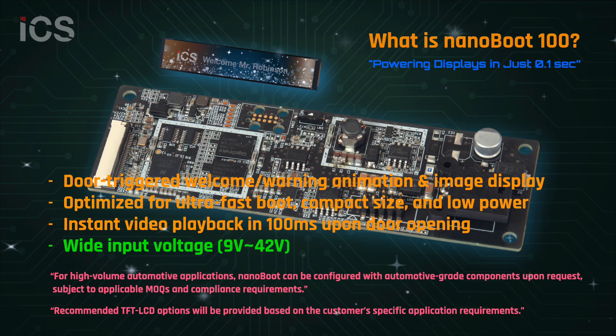What is NanoBoot 100? NanoBoot 100 is a compact MEPI and MPEG controller board that powers on in just 0.1 seconds. It instantly plays images or videos when triggered, making it the perfect solution for tread plate displays, branding panels, and any application where speed matters.